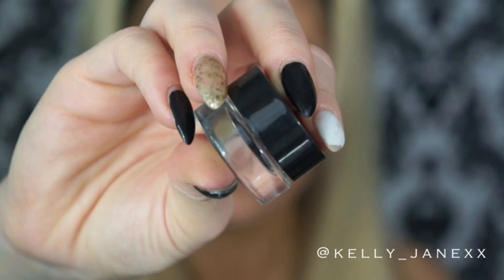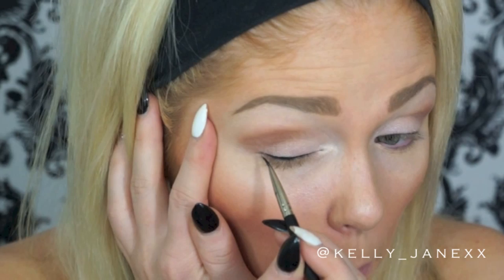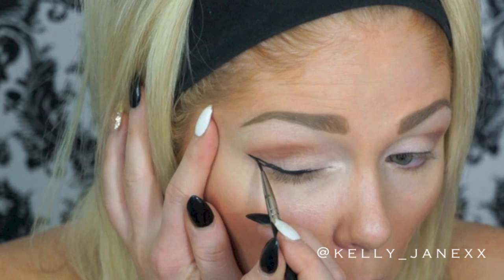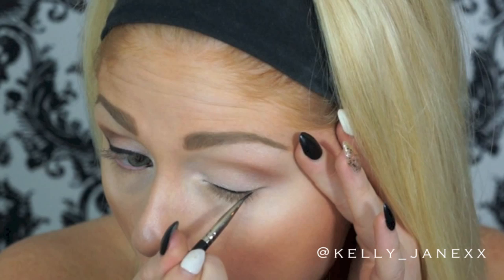Then using this Morphe black gel liner, I'm going to do that dramatic winged liner. So I'm just going to line my eyes as I normally would in a straight line, and then I'm going to wing it out really dramatically at the end for the tail. So I'm just winging it out really, really high, pretty much up to my crease area, and then going to build that wing down and fill it all in. Then I'm obviously going to do the same thing on the other eye.